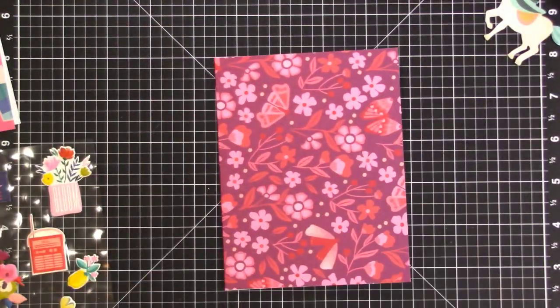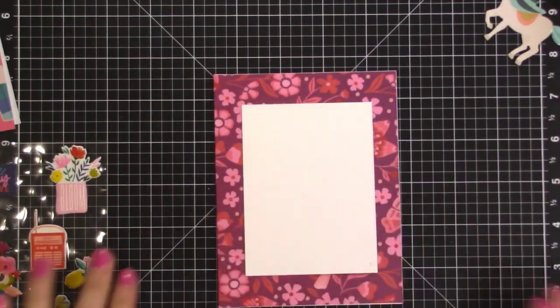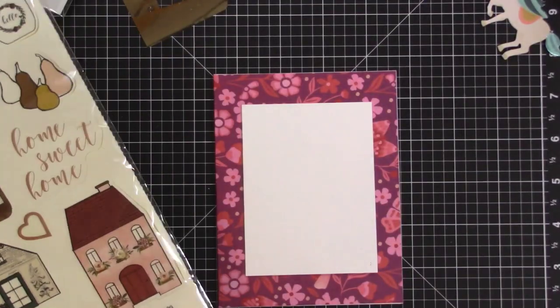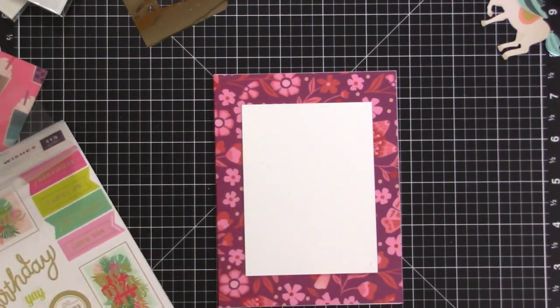That card is done — one card down. I sped this video up three times the speed. I thought this floral card was cute and maybe I could add something to make it a birthday card or a thank you card. I haven't quite decided yet.